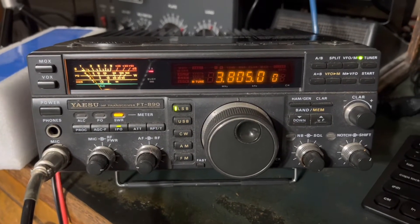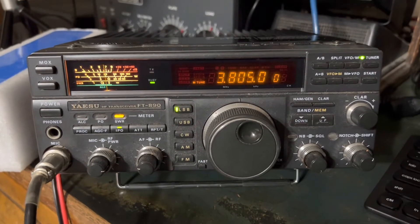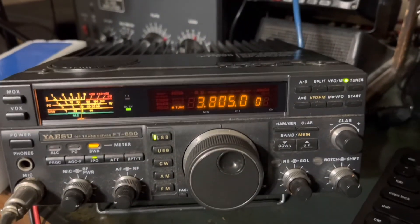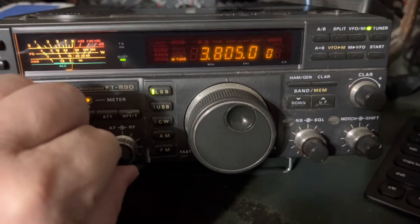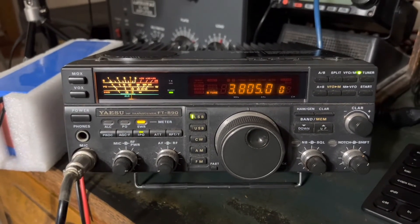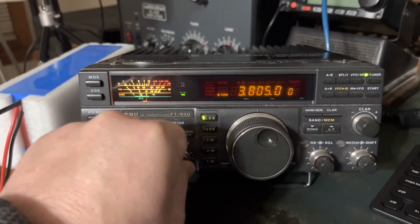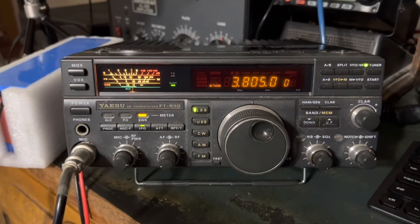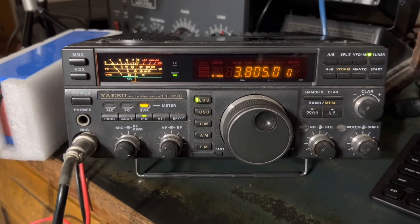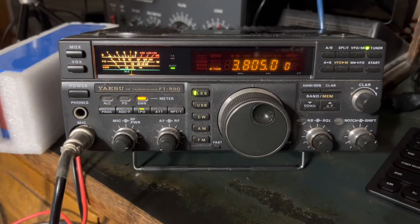Hey Doug in Georgia, thanks for picking me up — sounds great down here, 59 plus, N4HNH. So there you have it: first try, internal antenna tuner matching a ZS6BKW on 80 meters. It's not that the antenna can't be used on 80 meters — it just requires a wider range antenna tuner. I thought you may enjoy that. Hope you did, and hopefully you found the video helpful and informative, or at least entertaining.